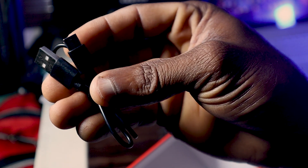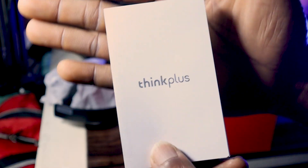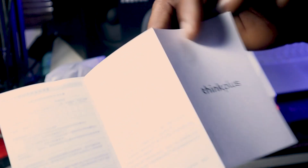Before we go into the headphone itself, let's check all the accessories in the box. Opening the white padding, you'll see some wires inside. One is the USB-C charging cable, and the other is a 3.5mm audio cable for using the headphone in wired mode. We also have the user manual included.